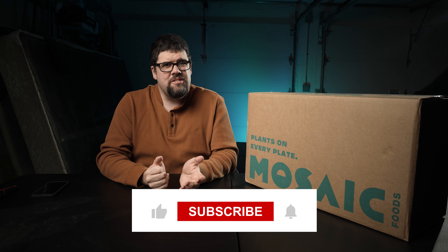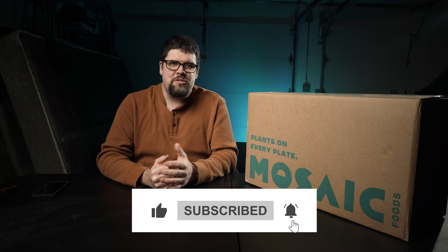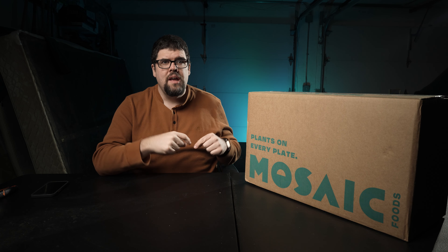If you haven't already, please consider liking and subscribing to my channel. It is a free way to help us grow and to allow more people to find us. Make sure you smash that like button as well. If you want to save $20 off your first order and you've never purchased from them before, I'm going to put my promotional code down in the description as well as in my comments, which I will pin to the very top so it's easy for you to find.